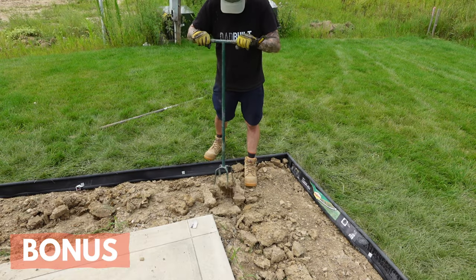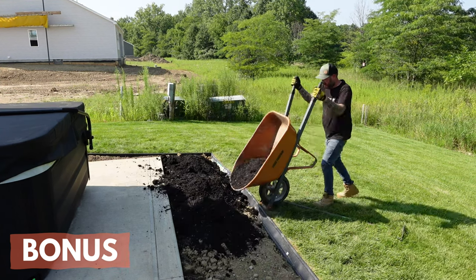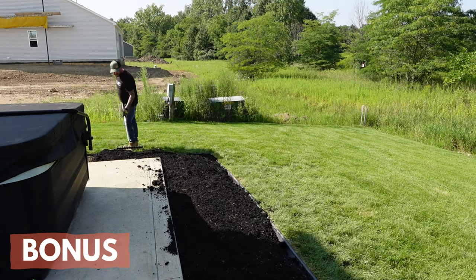Use a hand tiller to break up dirt and backfill low spots with topsoil. Then you can fill with two to three inches of new mulch. Check out the video I posted called 'Five Quick Tips for New Mulch Beds' for more information about mulching best practices.